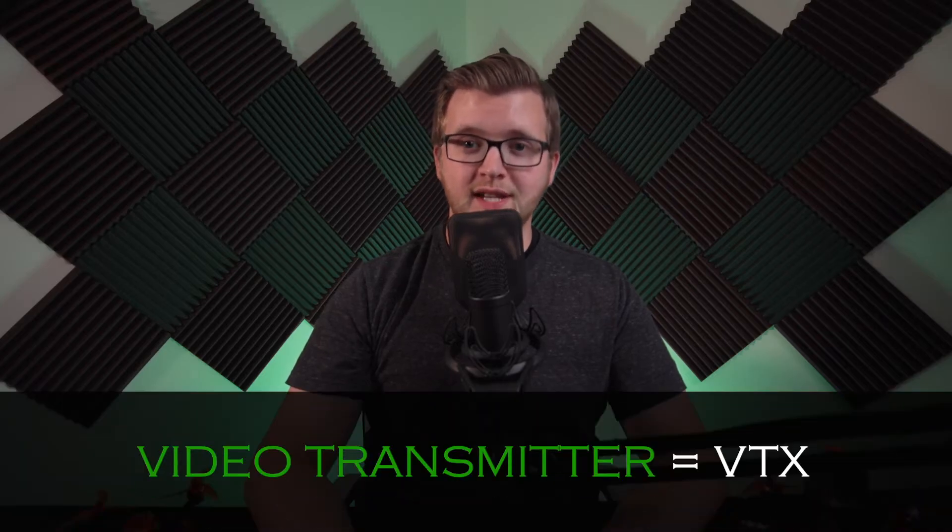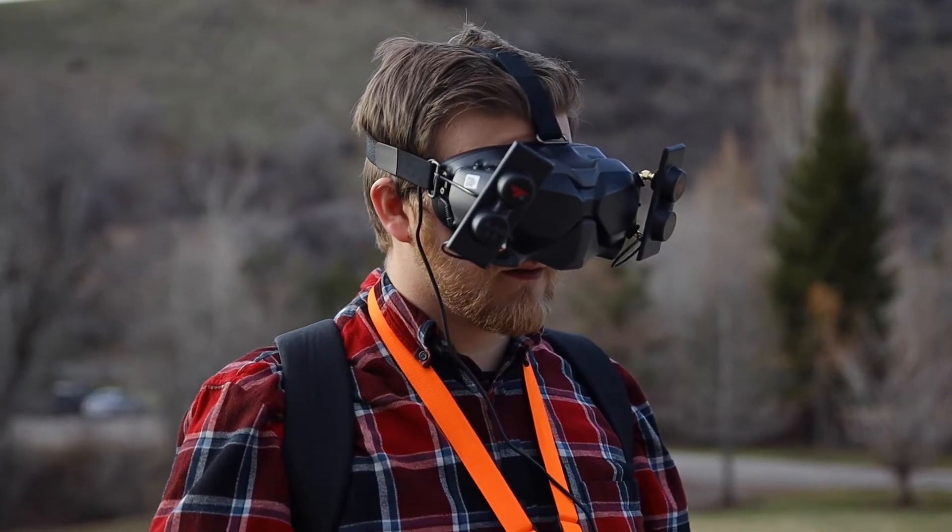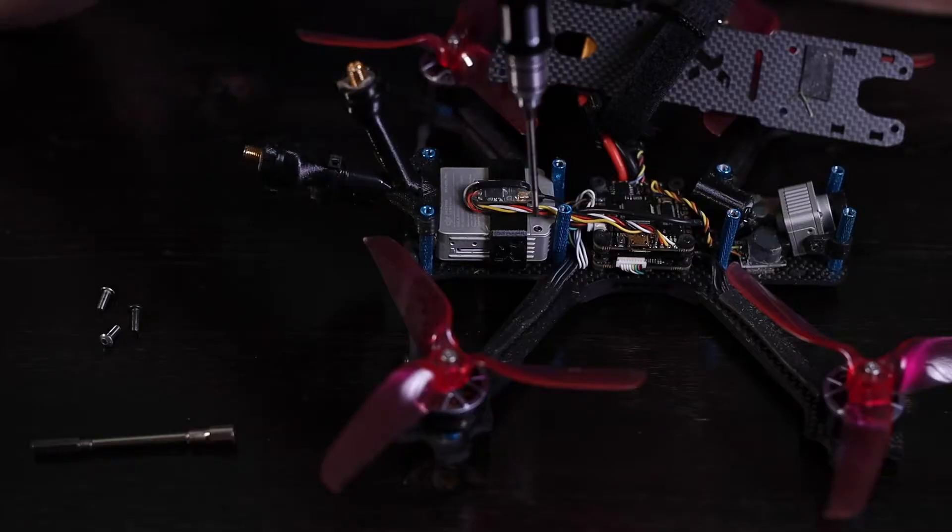The video transmitter is often referred to as the VTX because it sends the video signal from your drone to your goggles. Another term you will hear when discussing FPV video transmission is air unit. An air unit is a video transmitter that works for the DJI digital FPV system.